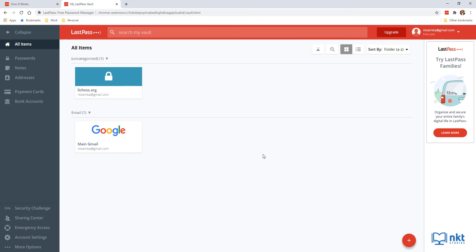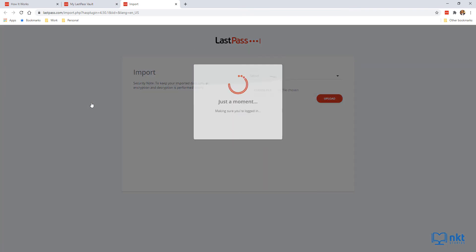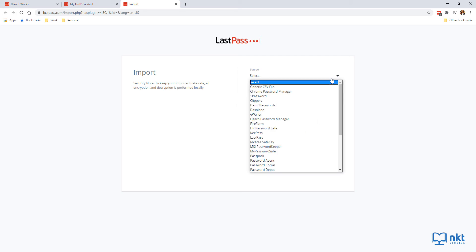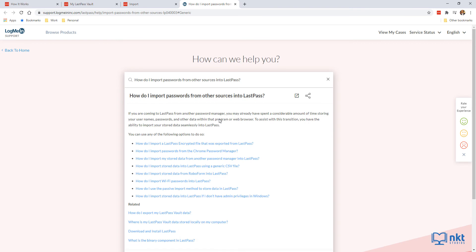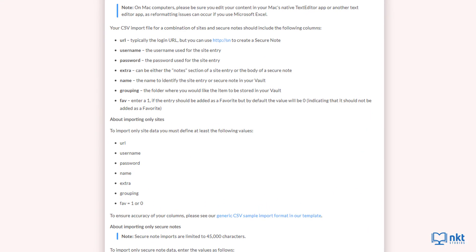The third way to add passwords to LastPass is to import them automatically. Click More Options, select Advanced, then click Import. Click the Source drop-down to select where you want to import from. You can import from a CSV file or from another password manager such as Chrome's password manager, 1Password, Dashlane, etc. To see the format of the CSV file, select Generic CSV File and click 'Instructions on Importing From This Source,' then scroll down to see the required columns.